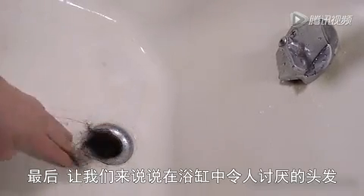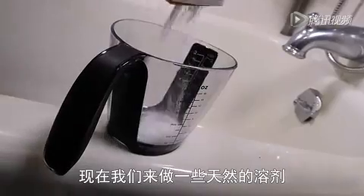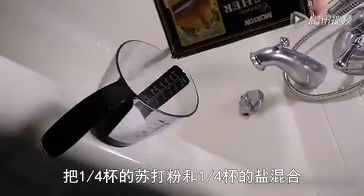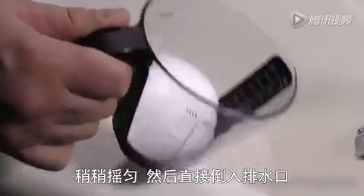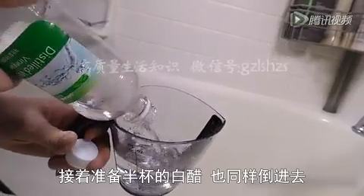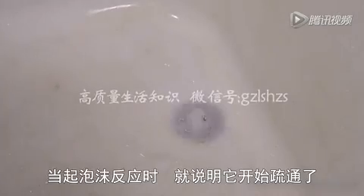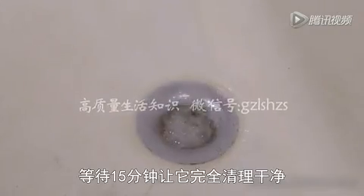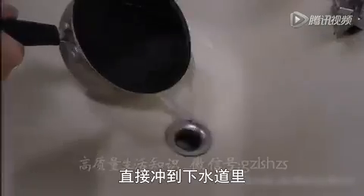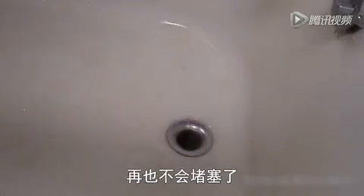Let's talk about that disgusting hair clog you found in the tub. First, clear all you can with your hands. Now let's make some natural Drano. Measure out a fourth of a cup of baking soda and a fourth of a cup of salt. Shake it up a bit and pour it directly into the open drain. Now get yourself about half a cup of white vinegar and pour it down as well. The reaction will foam up and start eating away at that clog, but let it sit for about 15 minutes so it can do its full job. While you wait, boil up a pot of water, pour it directly down the drain to clear out any remaining powder. No more clog.